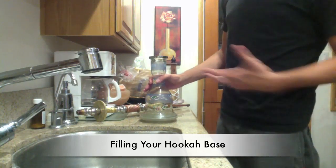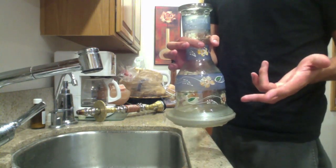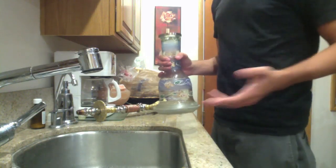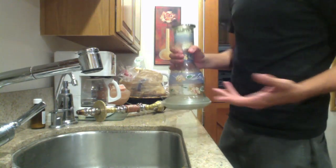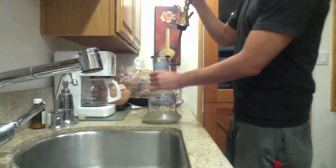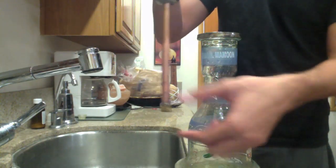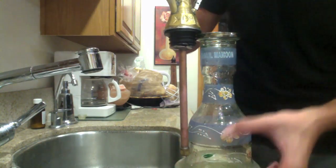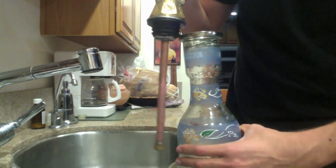The first step to actually setting up the hookah is filling up the vase with water. The purpose of the water is to cool down the vapor as well as filter it. Water is known to filter two or three carcinogens — if there was anything burnt, it's definitely going to filter through here. But it mainly gives a pleasurable effect of cooling down the vapor, which is what hookah is. You're going to fill it up to a sweet spot, which is about an inch above the bottom of the stem. I have that marked off because I know my hookah very well — up to where the leaf is — so I'm going to fill it up with tap water up to the leaf.